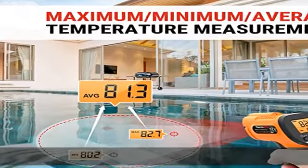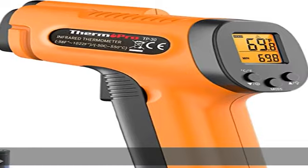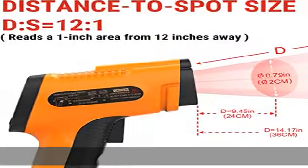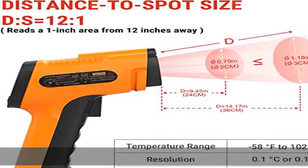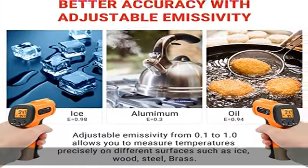This thermal gun features a backlit LCD screen that automatically shuts off after 90 seconds of inactivity to conserve battery life. The temperature gun is powered by two commonly found AAA batteries that provide long battery life. A low battery indicator will remind you to change them when needed.